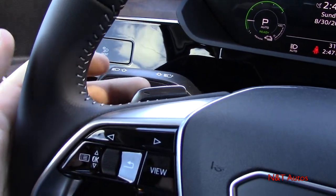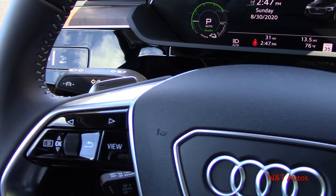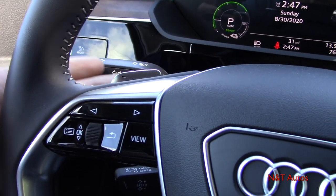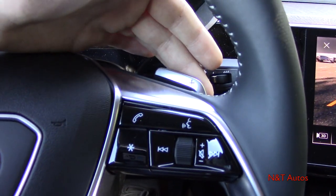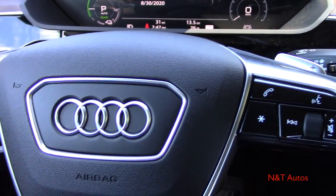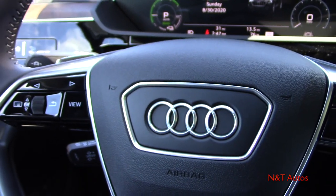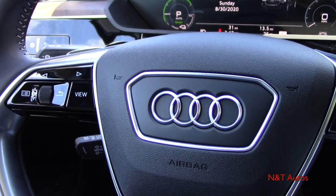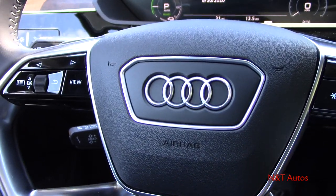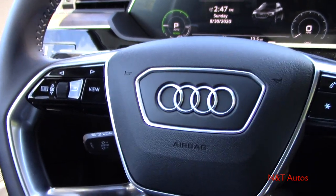You can see that we have paddle shifters — but this is an electric car without a traditional transmission. These actually lessen and increase the amount of regenerative braking, which is pretty neat. In certain instances you can actually completely stop the car using regenerative braking alone; it collects the kinetic energy from the braking system and puts it back into the battery pack, giving you a better electric range.